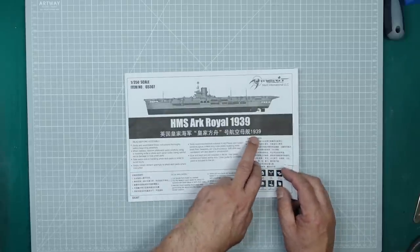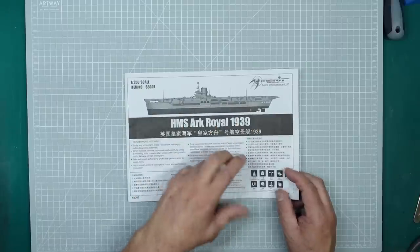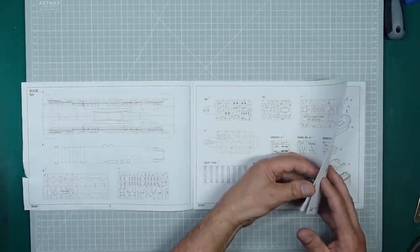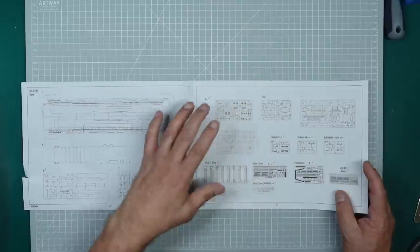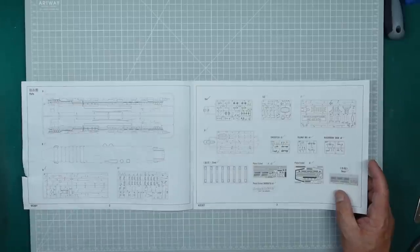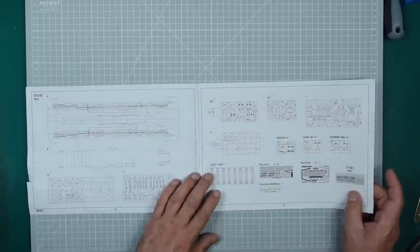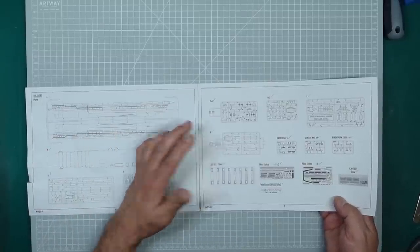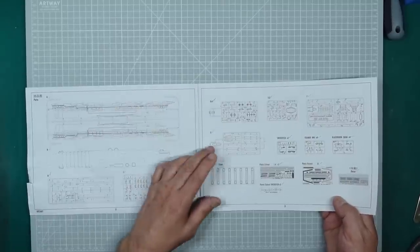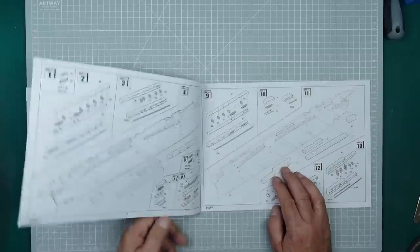It's Ark Royal as she appeared in 1939, so if you want to build a later date you'll need some optional extras. The first thing you want to do when buying a secondhand kit - even a bag-sealed one - is check the sprue call-outs and tick everything off to make sure it's all there. A bag could have fallen out or they may have bought the kit and checked for broken parts. This kit is actually a little overpriced at £145 - that's more than a Tamiya Mogami and only a bit less than a Tamiya Yamato Premium.